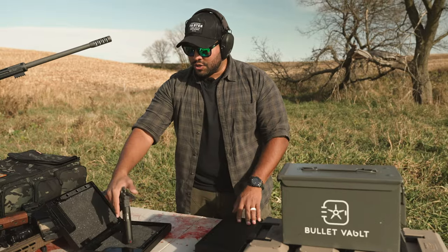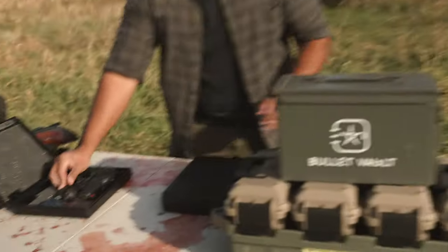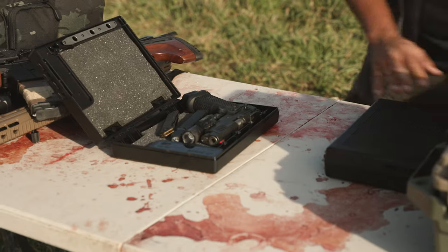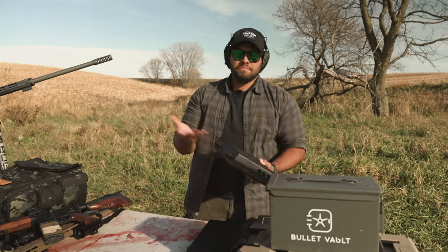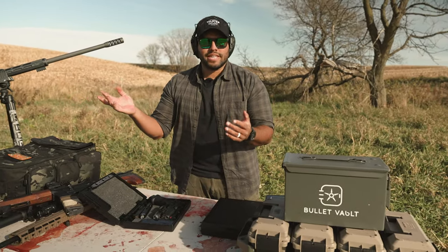As you can see here, I'm storing a full Staccato P with a SureFire X300 — a pretty big gun. I can also store a flashlight, a knife. That's a lot of gear — like a full everyday carry setup right there. So if you want, go put this in your car, in your backpack, wherever you want, and quickly access it just like that.